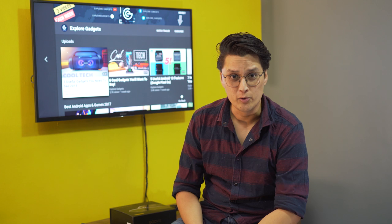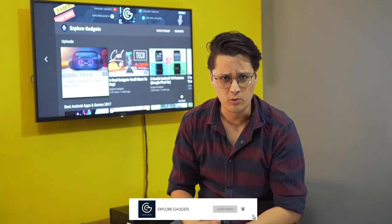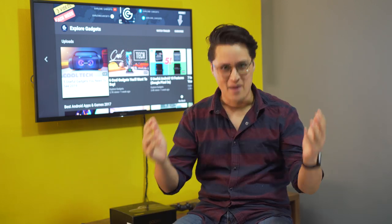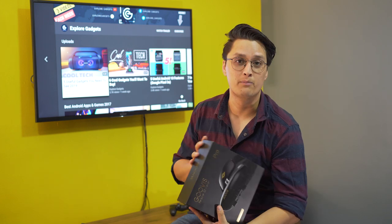Hey, what's up guys, this is Ayushan and you're watching Explore Gadgets. For all the new viewers who might not know me, for the old ones I am back, and today I have the Guvis Personal 3D Viewer Pro.